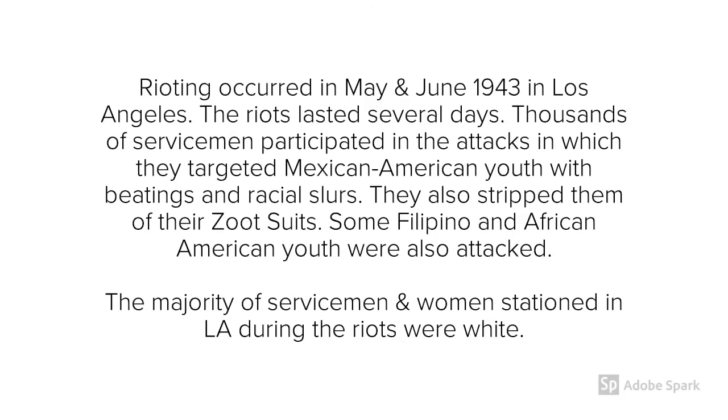Perhaps needless to say, the majority of servicemen and women in L.A. during this time period were white. And in the next slides, you're going to see how they went around in groups with their batons, waiting to see a Zoot Suit, or just walking down the street to attack them.